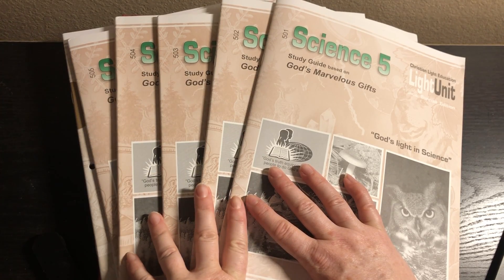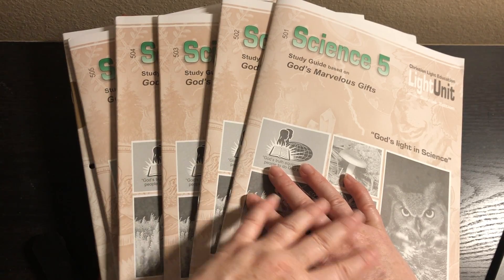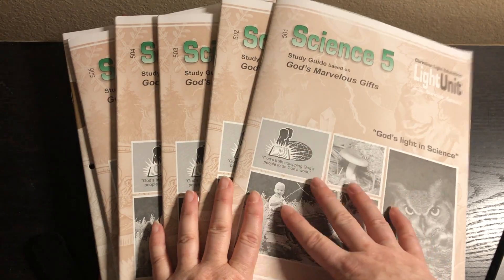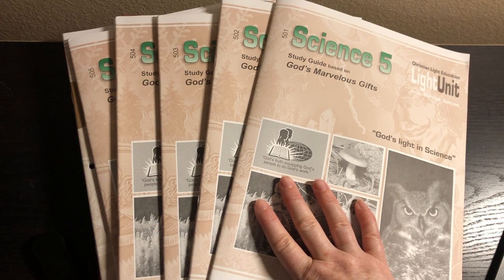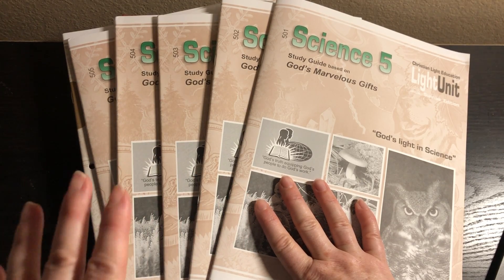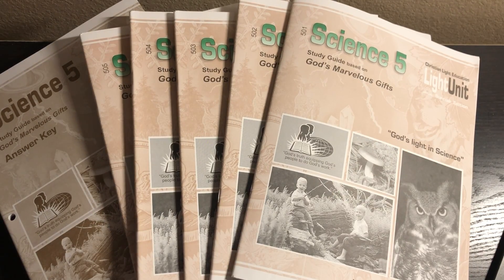Some of Christian Light Education's old curriculum was old LifePacks. For example, the 3rd grade science has 10 light units and it's old LifePacks. I would not get it for that reason — I do like LifePacks, but I would just get the LifePacks versus the old version that have no color from CLE. So you kind of have to know what you're getting. But this particular grade level, the 5th grade, looks amazing to me.